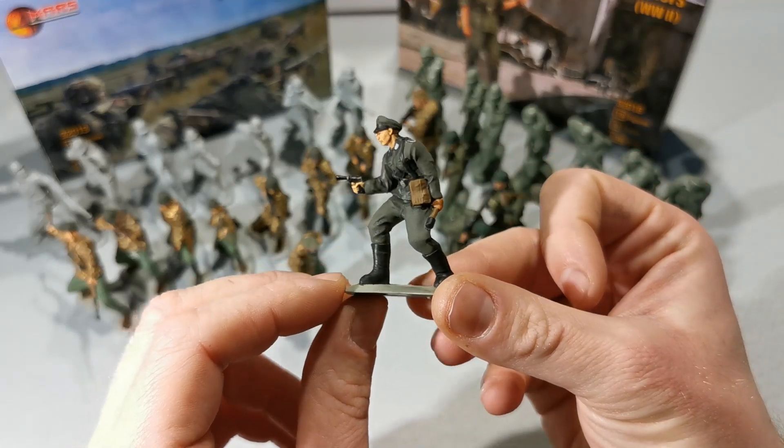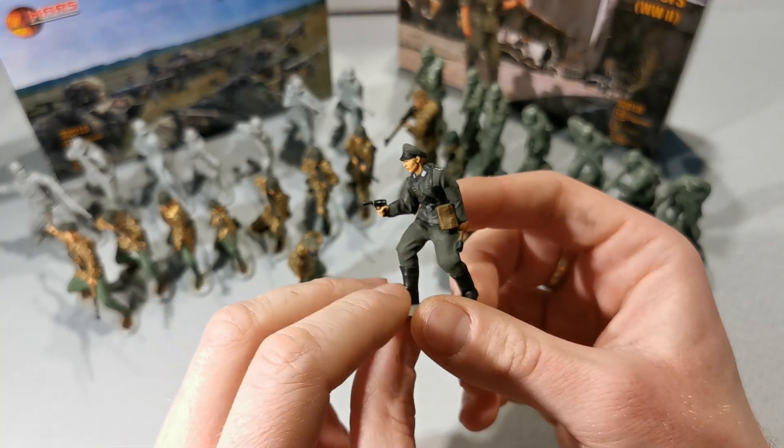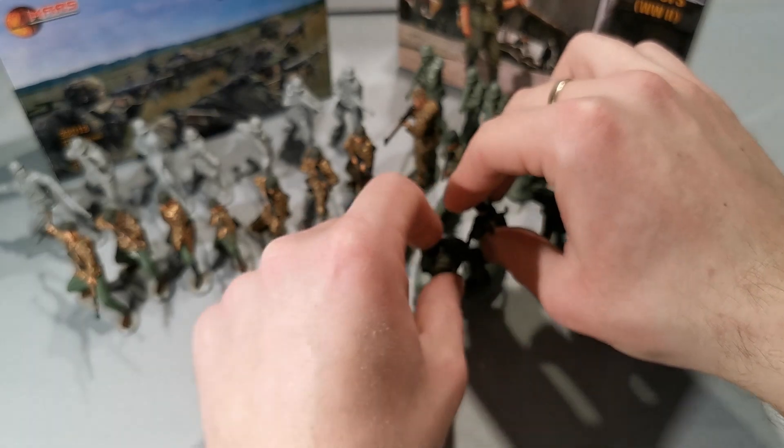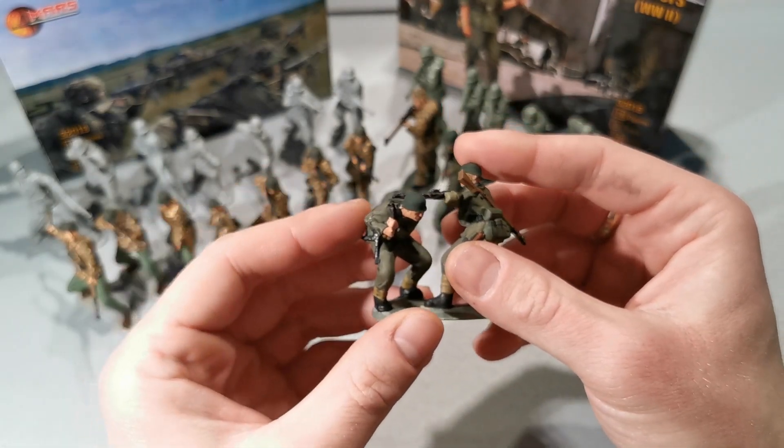Here we have an MG-42 gunner in a squat position — this is awesome.